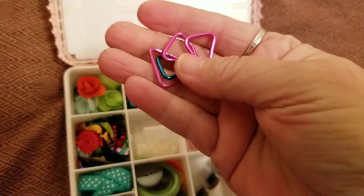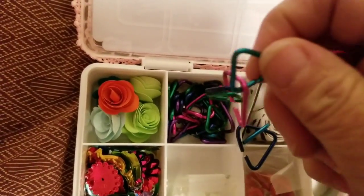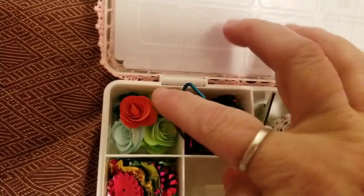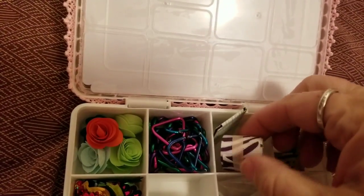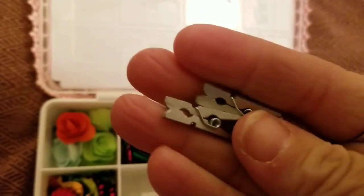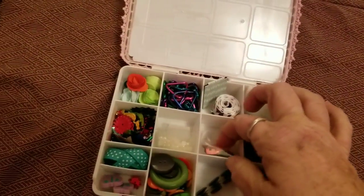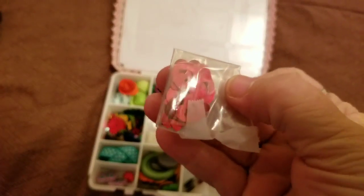She gave me some chain links - I don't know what I'll use them for yet but I love them. You can see the beautiful colors: purple, teal, blues, and green. There's also a magnetic bookmark, some ribbon, silver dividers which are so cute, and a little bit of washi tape.